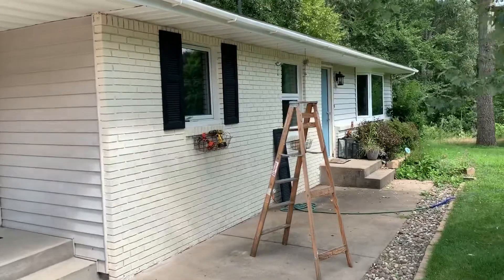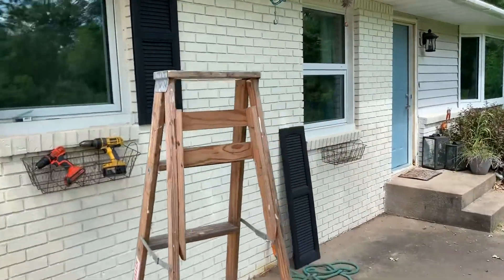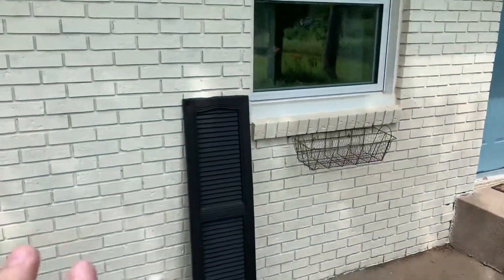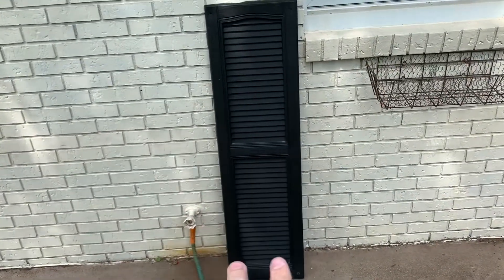Here is the front of our house. We're doing some remodeling, trying to revamp it, make it look a lot nicer. I think the shutters do add a nice touch. So this is my tips and tricks on putting a shutter onto brick.